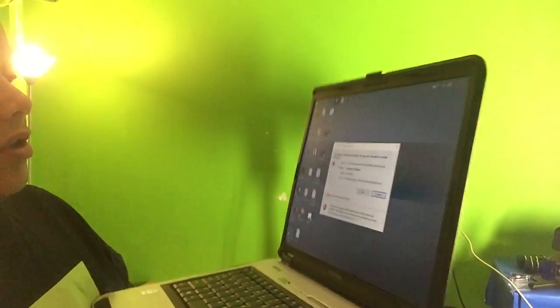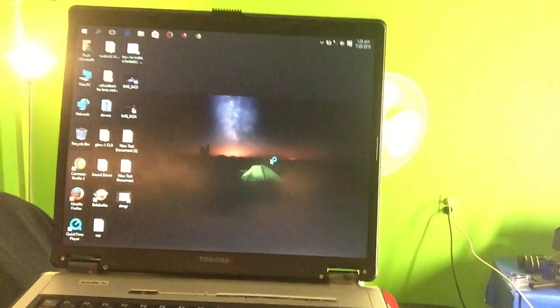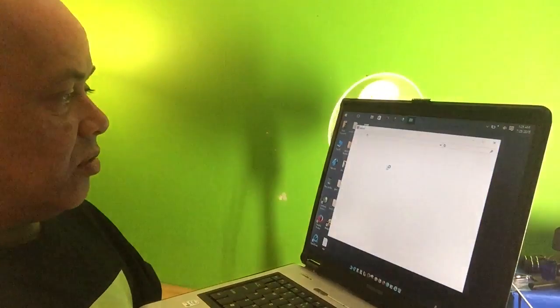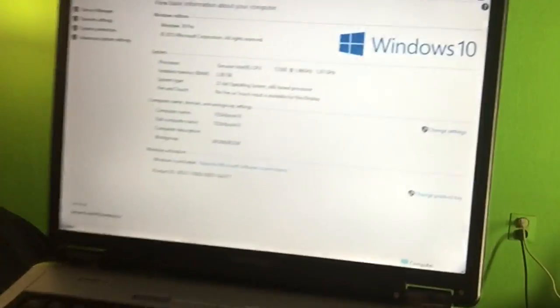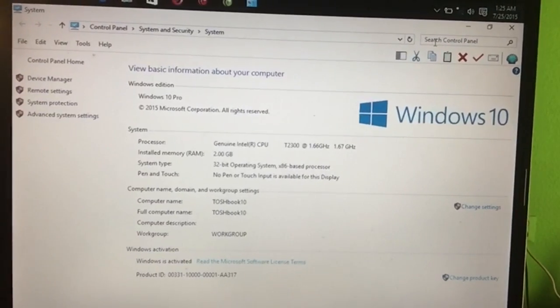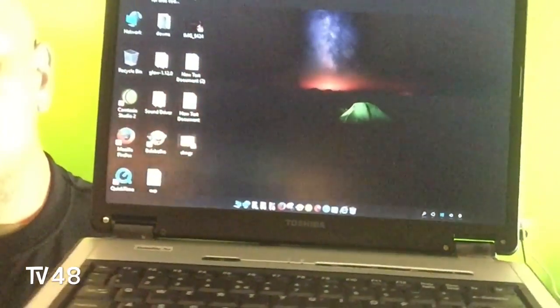The sound driver we used to make this work was an old sound driver — the sound driver from Windows XP. Here you can see the specifications. By the way, this is the latest Windows 10, build 10240. I'm showing you this runs fantastic on the old Toshiba L100.